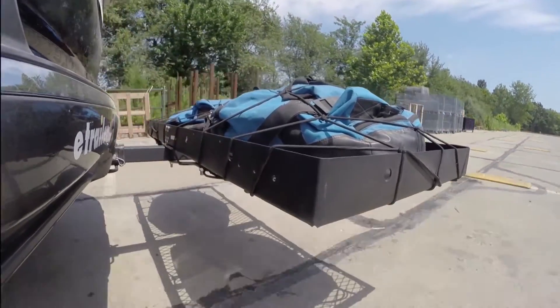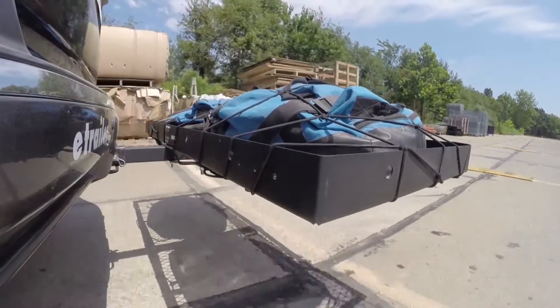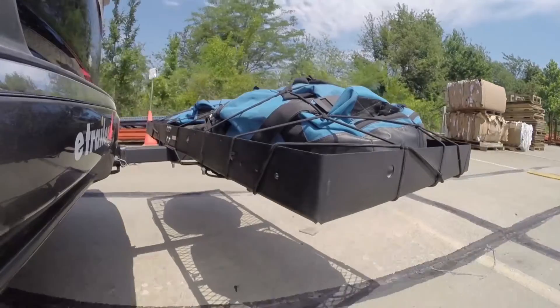Once we get to the full speed bumps we'll see the up and down action. This will be just like driving in and out of a parking lot, garage, or driveway.